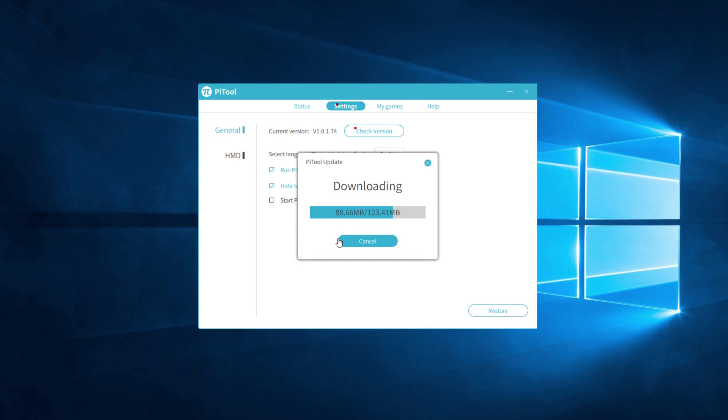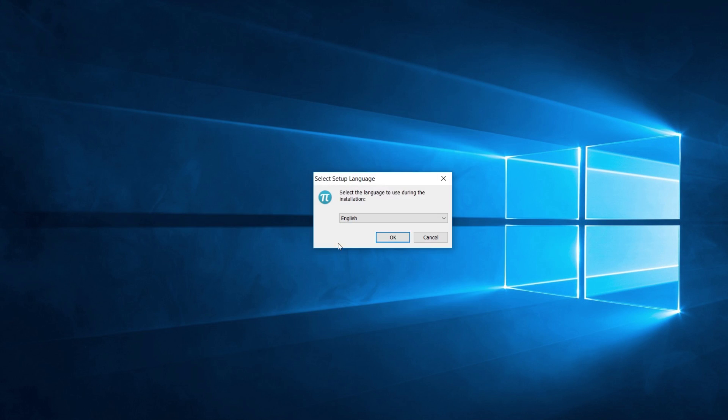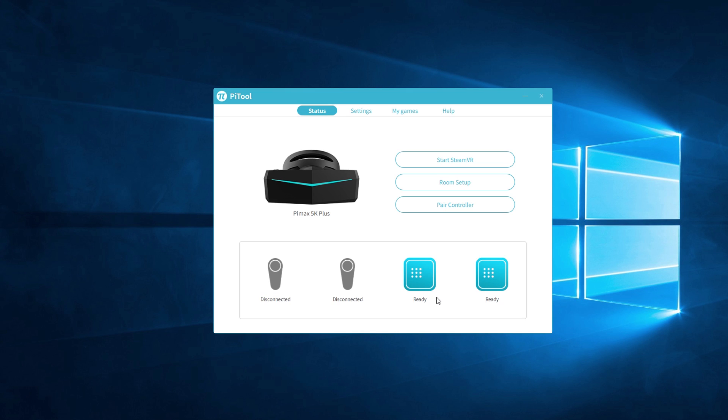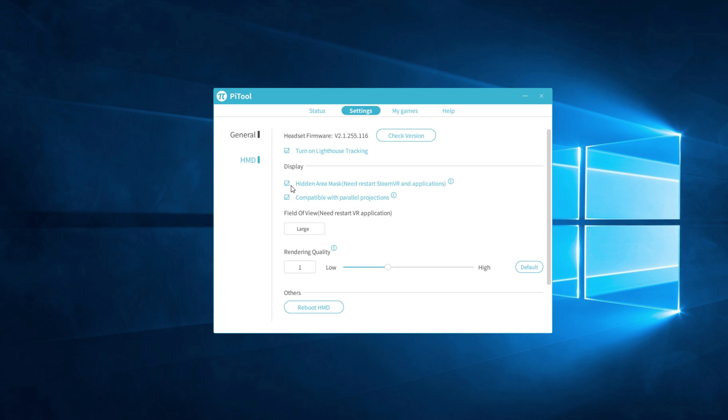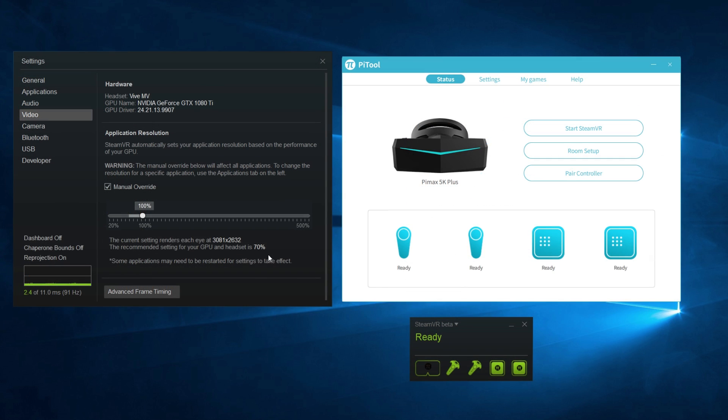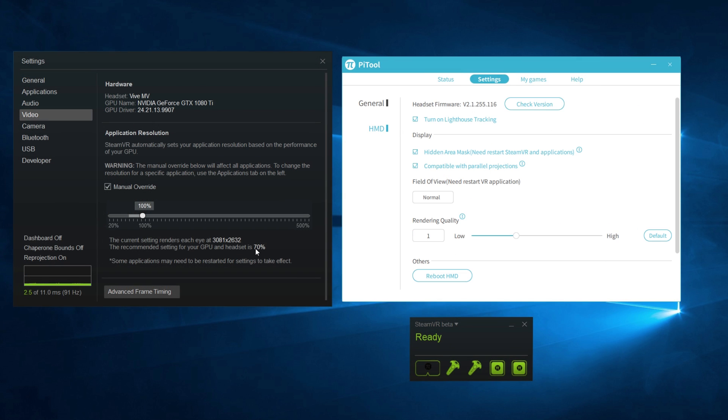I started off by installing the new update. The installation is automated through PiTool software and right after the setup is done the headset starts up again. As you can see, the Pimax 5K Plus is now finally showing up as 5K Plus and not only 5K. Apart from that, no other changes have been made to the interface besides one previous option — lock posture — which has been removed, which we probably don't need anyway. We can clearly see that the rendered resolution reported in SteamVR has been slightly adjusted for the 8K but also for the 5K Plus.